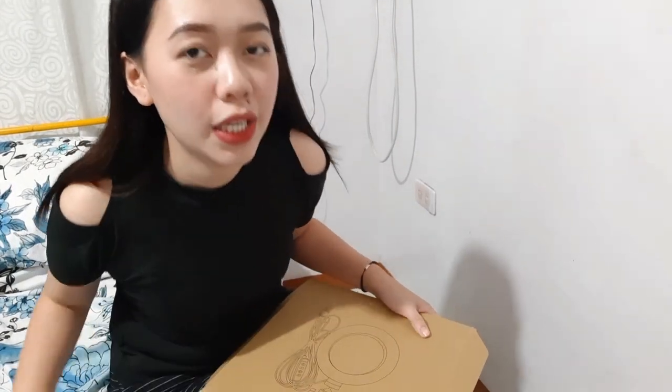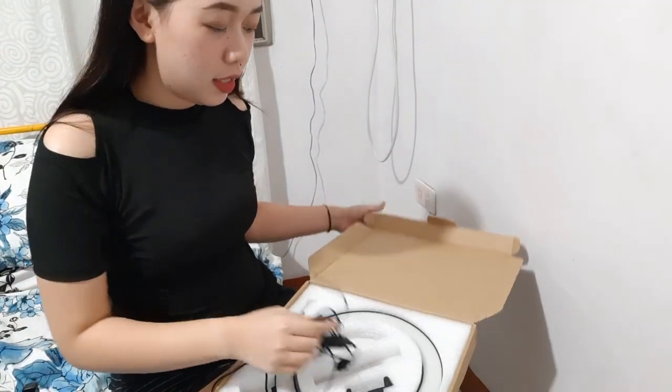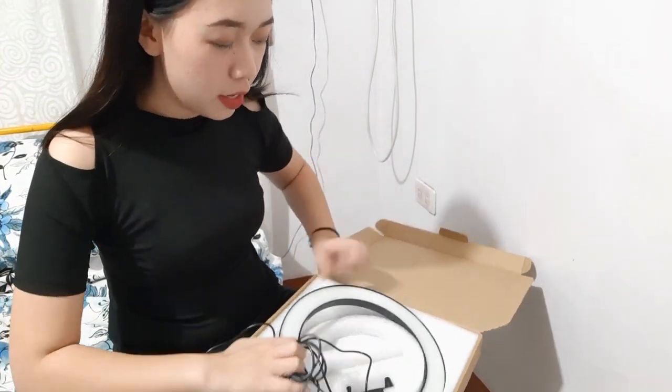It's so big. It's not just a cheap tripod. So let's connect it and see the final product. Today I'll show you how to assemble this ring light with its tripod.